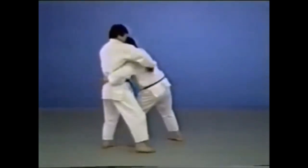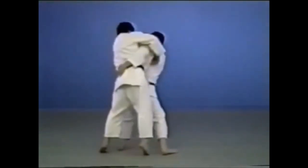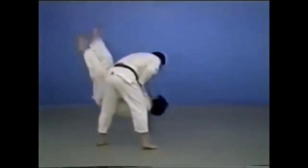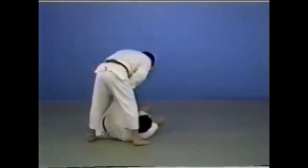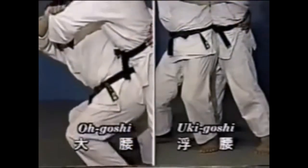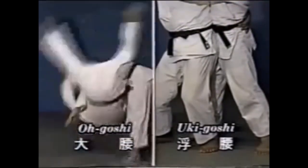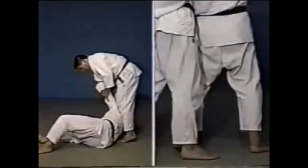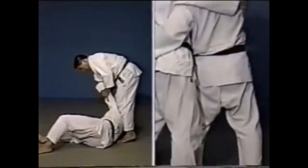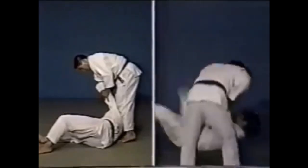Let's have the Alpshar production video explain the difference between the two. In o-goshi, keep your knees bent and your waist low, then straighten the knees and make the throw with an upward pulling movement. In uki-goshi, your waist is only lowered shallowly and your lower left hip is made the fulcrum as you twist and throw.